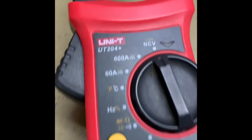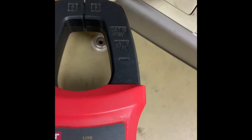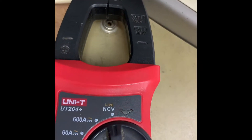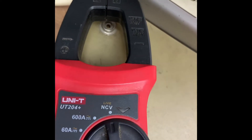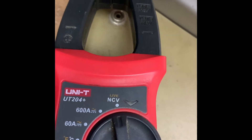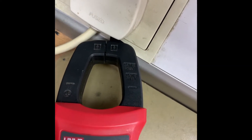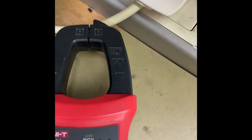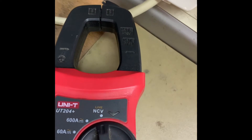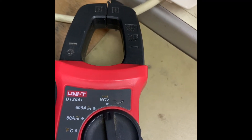Now let's start the test. Here is the wire — as we can see, there's a red light signal and beeping, which means there is a presence of AC voltage here. This is a live wire connected to this convenience outlet. There is 220 volts AC, indicated by the red light signal and beeping.